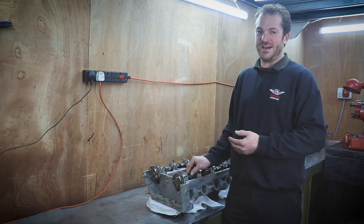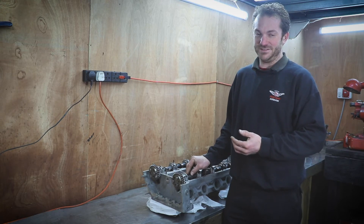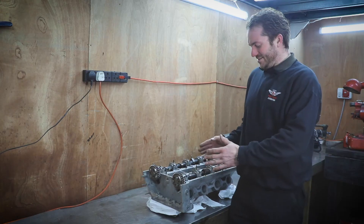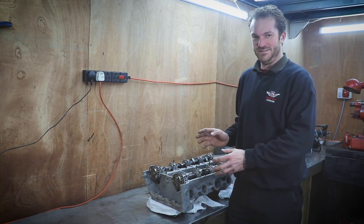The clearances should be 8 thou for inlet and 12 thou for exhaust. We'll make a recording of all that. They'll be all over the place once we've done that, but what you'll know then is which ones need to be bigger and which ones need to be smaller — the clearances.